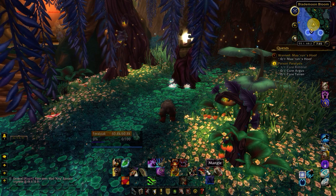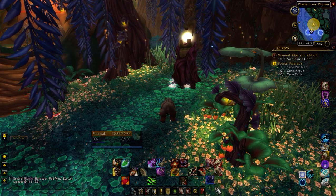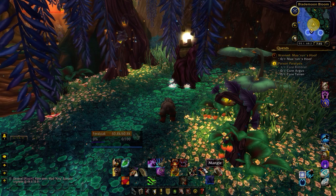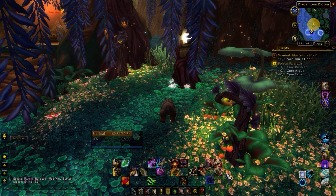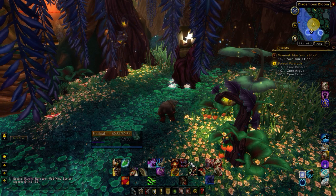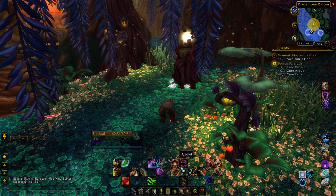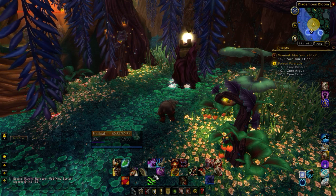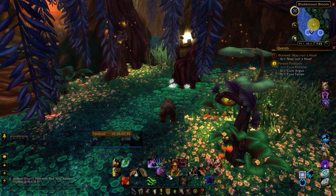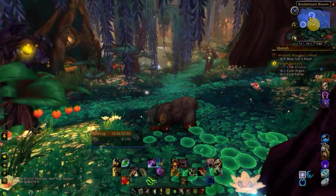I'm right-handed, so predominantly I use the right-hand side — these are my priority abilities. I have my main rotation right here in the keypad, on the X-Y-A-B, so it's easier for me to hit. Skull Bash is my interrupt, defensive abilities I want to keep up most of the time, my taunt, and then over here is a bunch of situational stuff — things I don't need to worry about too often, and also stuff I don't know how to use that well yet.